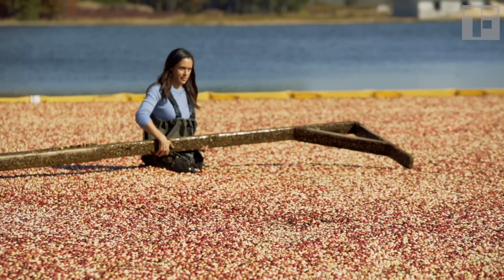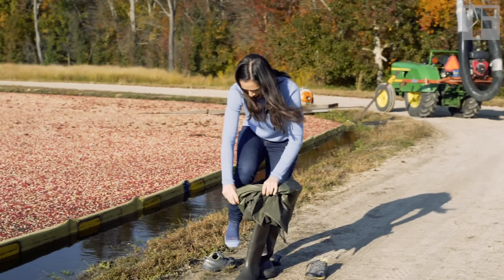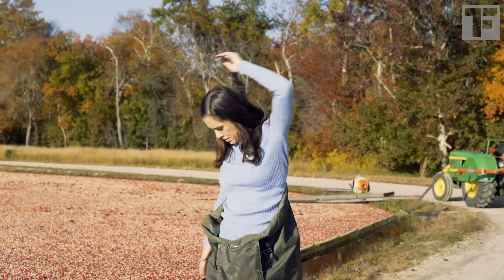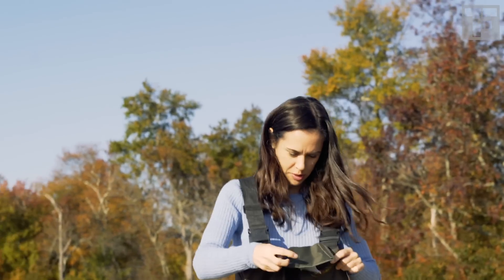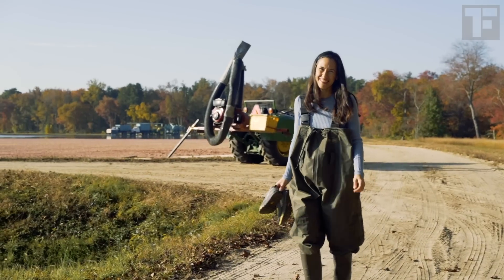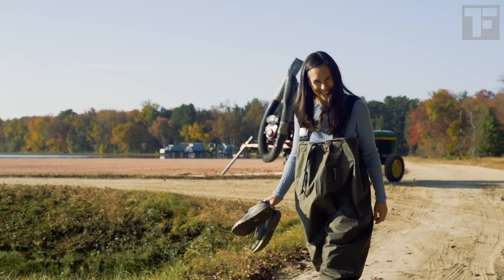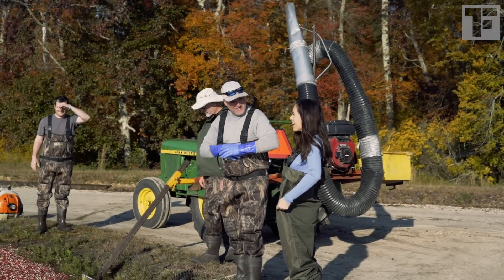It requires muscle and stamina. And balance. First, to get into this pair of waterproof waders. Is this right? I feel like I'm inside out or something. Anybody have a belt? With the confidence of a floppy sack of potatoes, I join my crew.